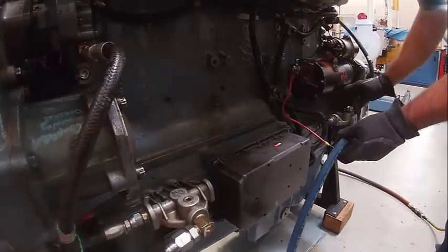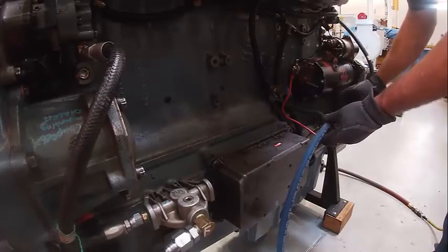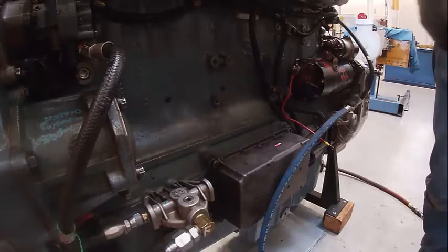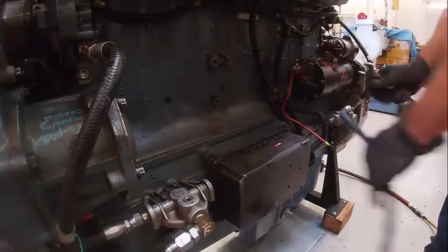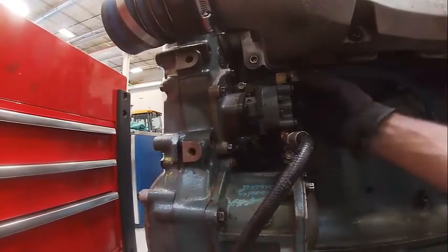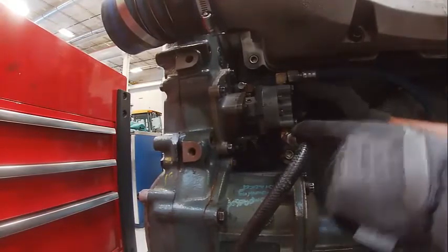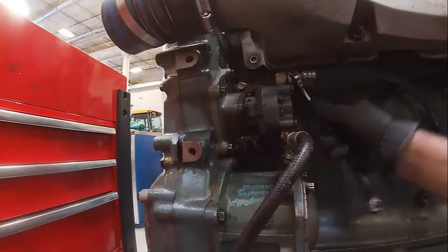That's the fuel fitting and fuel hose here — so this one's going to go here. With brass fittings you've got to be a little careful. That's the fuel pump outlet, so fuel comes in this hose and out this hose. That filter housing I just put on is the secondary fuel filter.